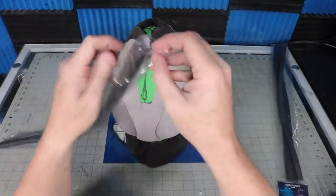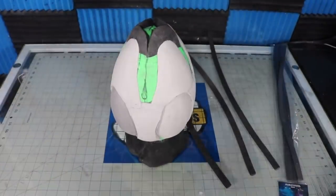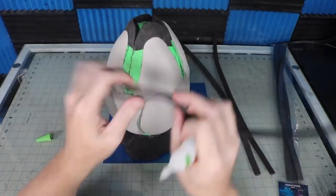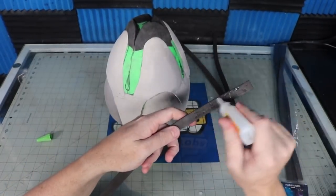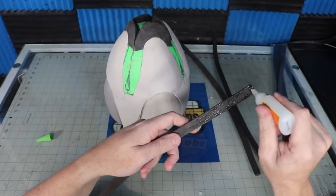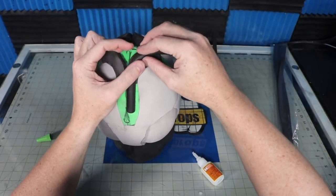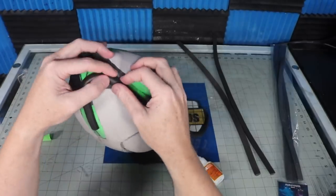I use some cheap half dowels I got at the craft store for what looks like lips along the top. I just super glued them into place following the edge of the wedge at the top and the markings I made at the beginning. Is it just me or does it look a lot like the plant monster from Little Shop of Horrors?